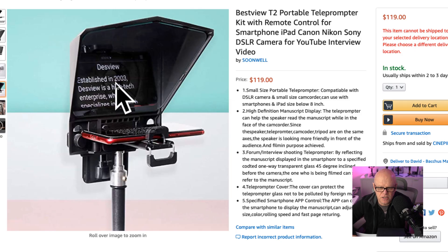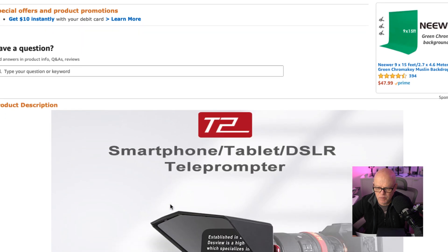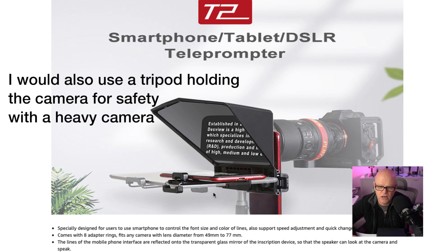This is sort of how the unit works. You can see the text that's displayed from the iPhone or the phone that sits down the bottom, through here. If we look at this area here, you'll see where the camera connects onto the back of this unit. Your smartphone sits in here. And if you have a small tablet, that would fit in there too — it must be something like an iPad Air. I've got the 12.9 iPad, and that doesn't fit with this system.